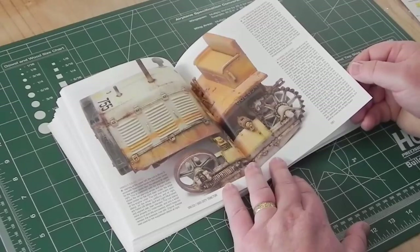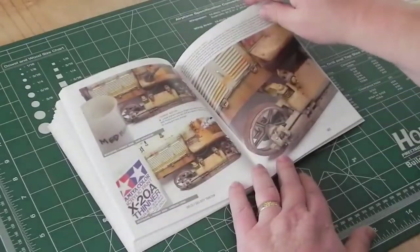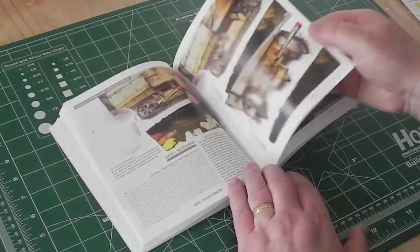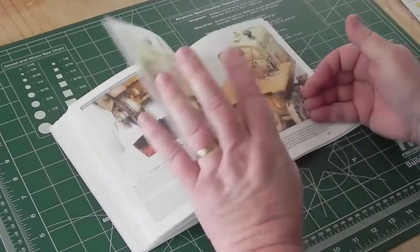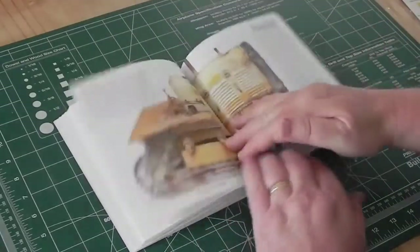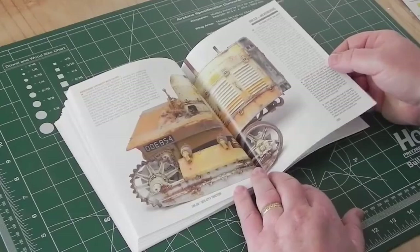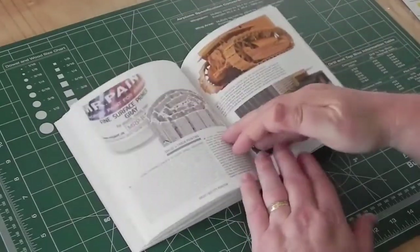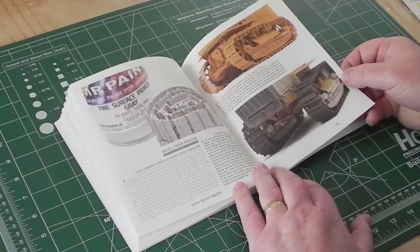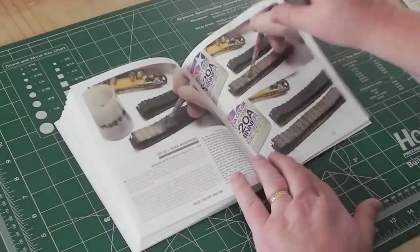It goes into things like why certain colors were chosen, why some things were done, how to add interest to something rather than just painting a solid color and chipping away — why some bits might be chipped more than others, why some things might be more faded. There's also coverage of asymmetrical balance: the two sides of the tractor need to look different. You don't see tractors in real life with identical chipping and paint schemes on both sides.